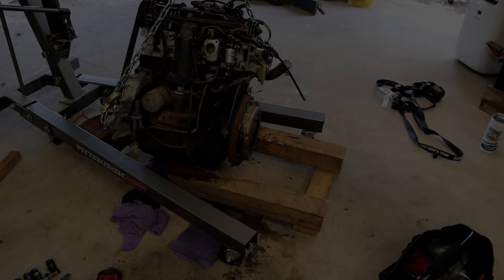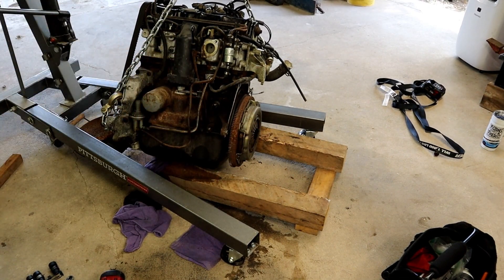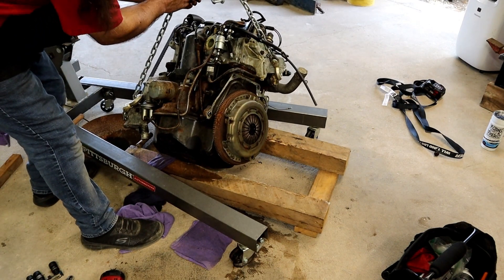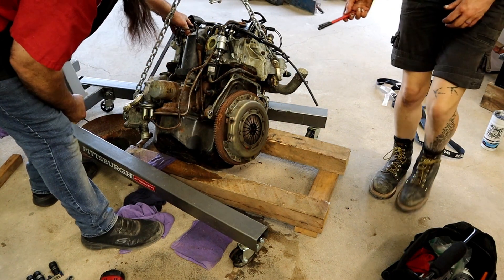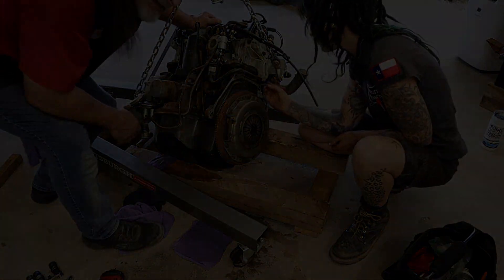Update: we got the transmission off and we have everything on the front and side off. This is falling off but it makes it easier. Well, thank you for setting it up, Danny — I meant to do that.